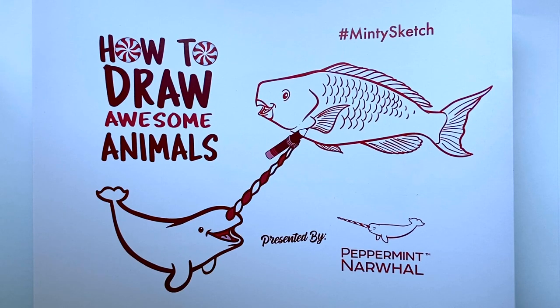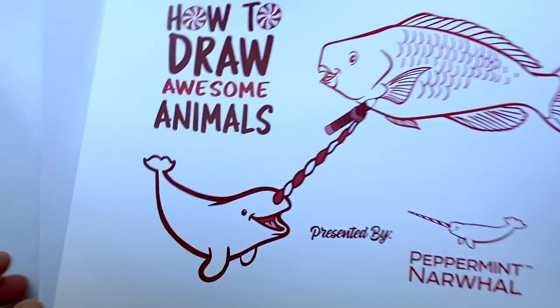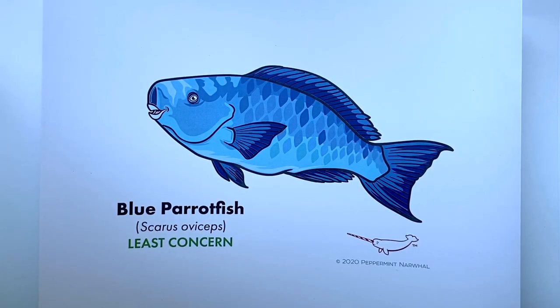Hello and welcome to the latest episode of How to Draw Awesome Animals with your friends at Peppermint and Narwhal. This is the video series where we teach you how to draw animals in a fun and simple way while we share facts about the species as we go along. Since we're in the midst of Coral Reef Awareness Week — the third full week in July — we've selected the blue parrotfish as the animal we're going to be drawing today.